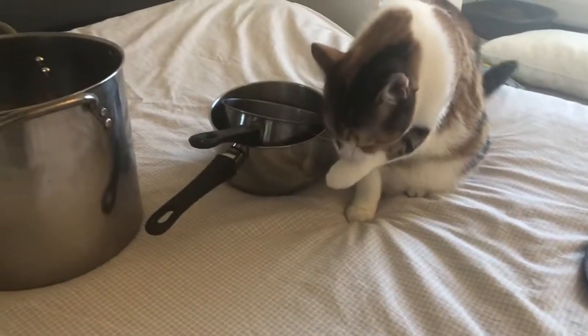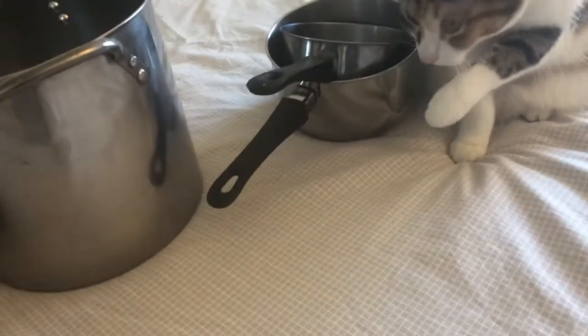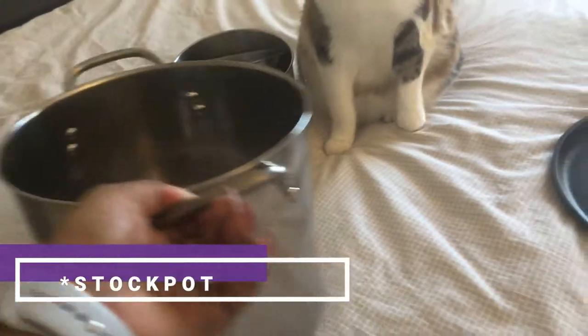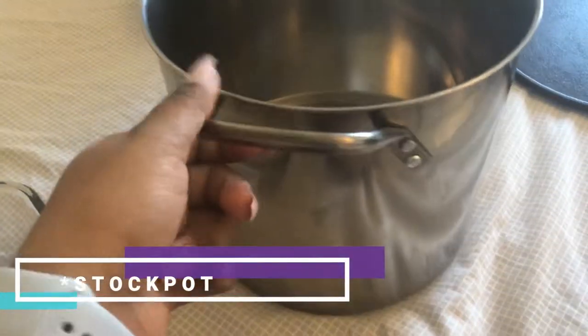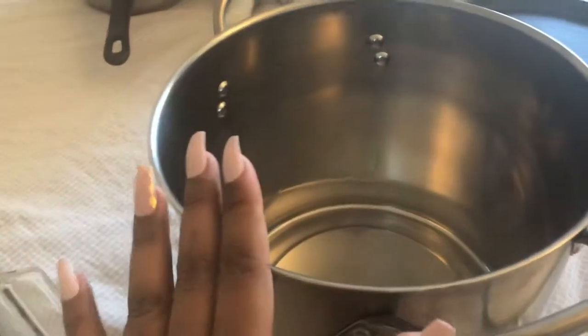If you want a view of my cat — my kitty cat is right here. I'm using my bed as the background because my kitchen floor is pretty dirty right now. This is my giant saucepan. I use this to boil pasta, and sometimes to make stock — like last time I made bone broth. It was pretty cheap — I got it from Walmart for about $5.